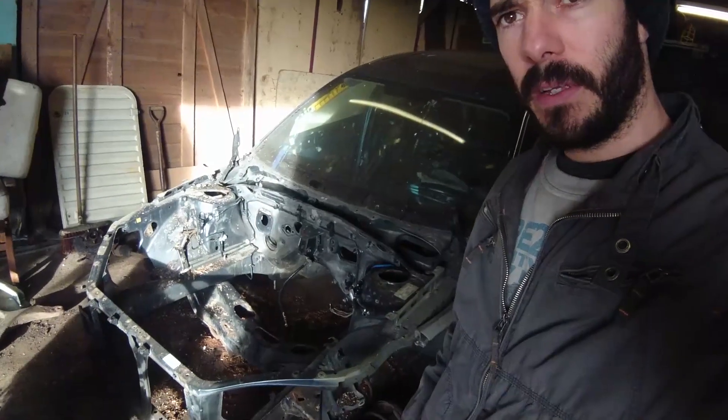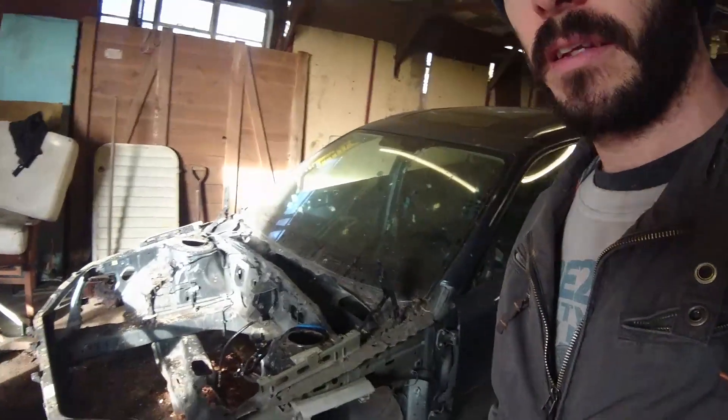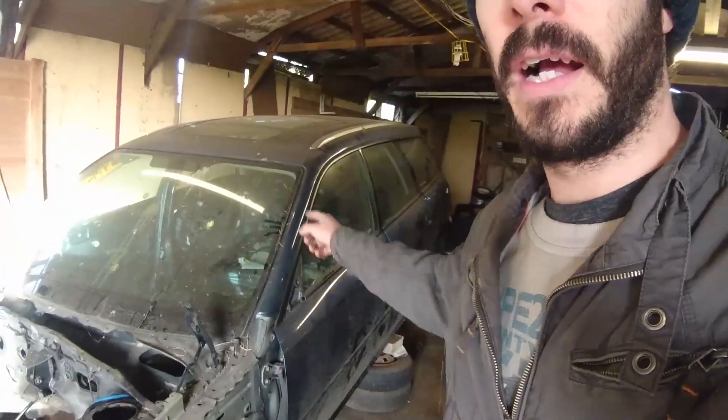I've been slowly selling bits off the Subaru — it's almost fully stripped down now. It's got no components underneath; I just need to take the doors off and the sunroof is the last thing to come out, and then it's a bare shell which is going to go to the scrapyard.